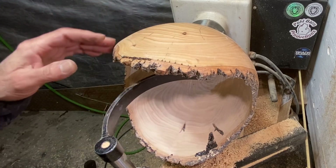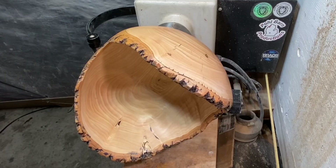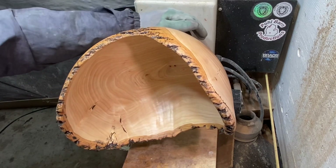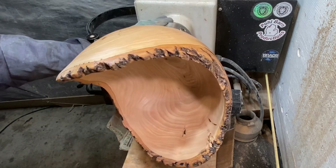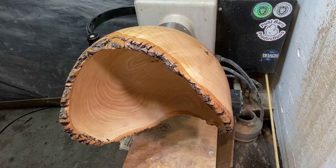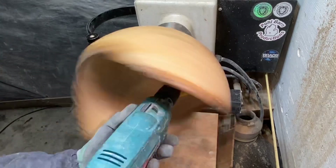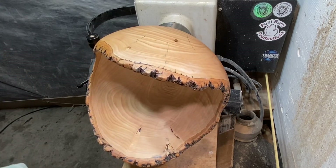I'll bring you guys back when I'm ready for sanding and all that good stuff. Good morning everybody, as you see I'm getting ready to sand this piece down — 80 to 400 grit so I can call it done and finished. I don't think you're gonna want to see the whole process but I'll show you the beginning part of it anyway. I'll bring you guys back when I'm done with sanding and ready to put the finish on it.